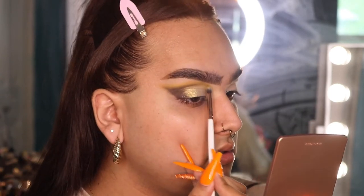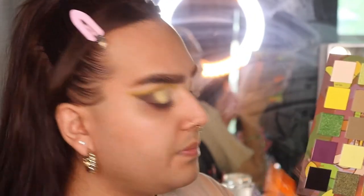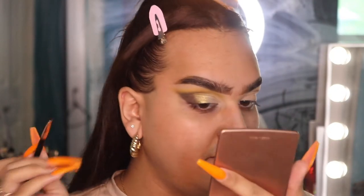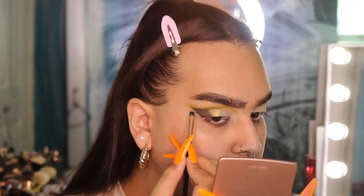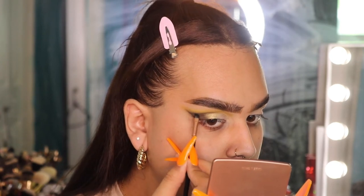Going back to the angle brush, I'm taking the matte black from the palette because I feel like I don't have enough definition in the outer corner. I'm going to line that graphic line with the black, and it kind of faded in as well. Now I kind of have this eye done, so I'm going to catch the other eye up to speed and I'll be right back.